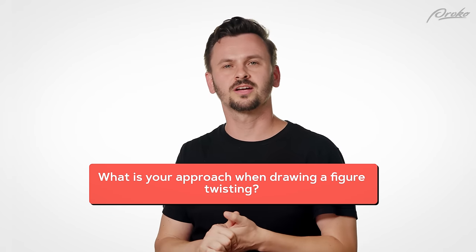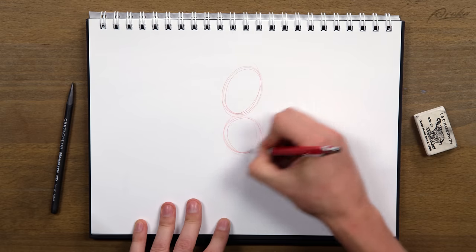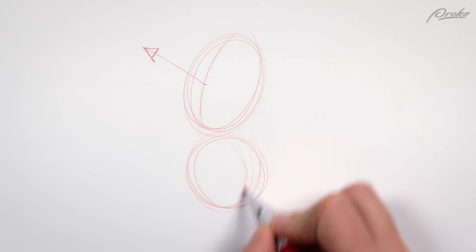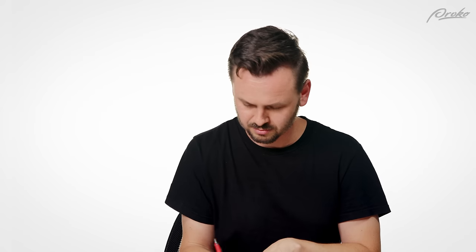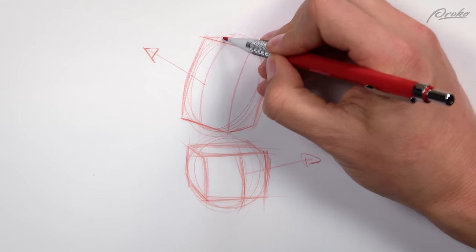What is your approach when drawing a figure twisting? Great question. I usually think of two boxes and I try to figure out the perspective of those boxes and make sure that they feel like they're twisting. It usually makes me exaggerate it a little bit, which I kind of like. I'll usually think of two forms — the ribcage is facing this way and then the hips facing this way. That's a pretty extreme twist actually, but sometimes it could happen.